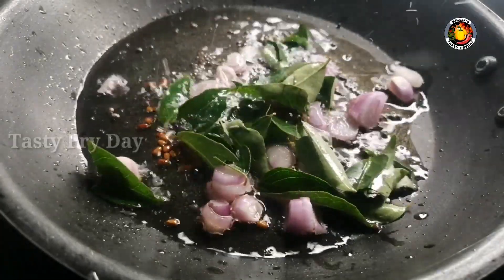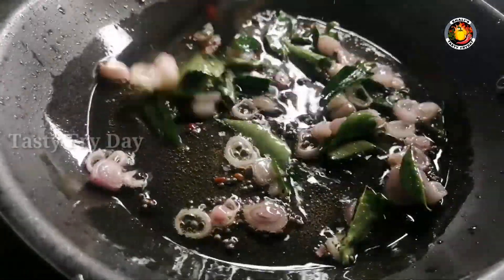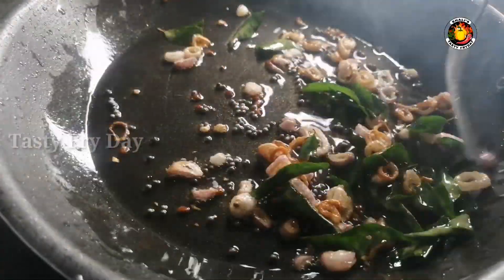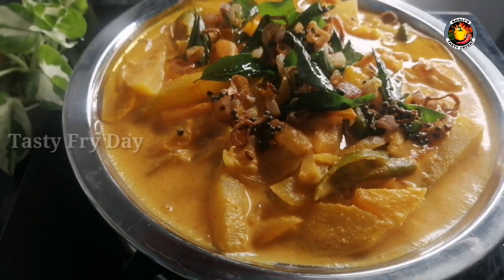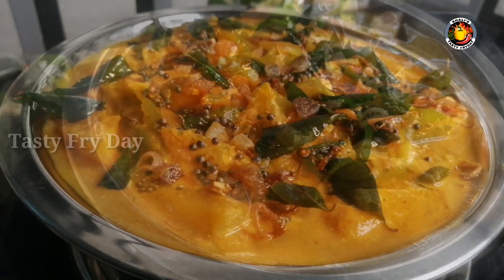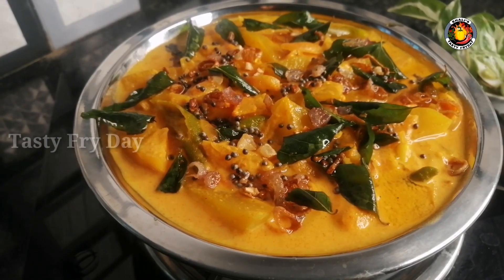If you want to have a taste, you can use a taste in that. If you want to do a few steps, you can adjust to your taste. I hope you enjoyed this video. Please like this video. I am welcome to the ECPC Variety Recipes.